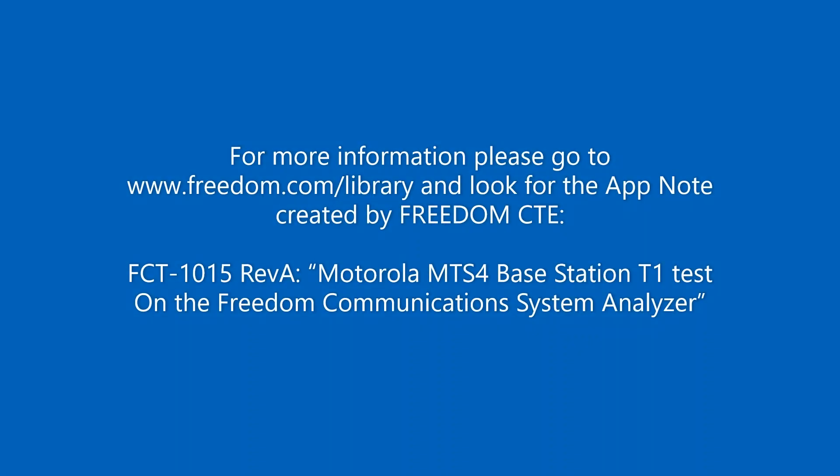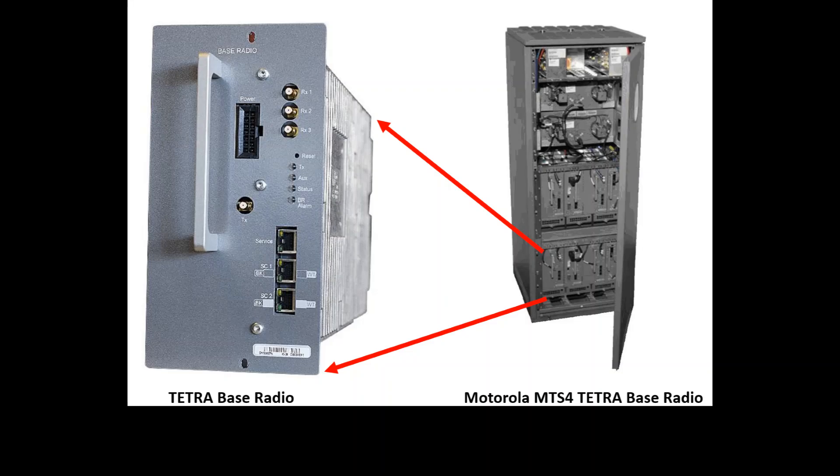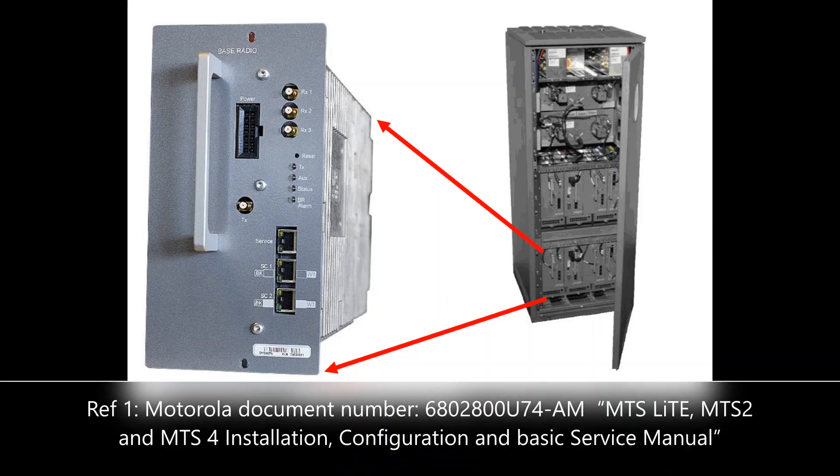This video assumes that the user has operational knowledge on both the R8100 and the Motorola MTS-4 base station. Users of this video must also have a copy of the following reference documentation: Motorola Document Number 6802-A0-0U74-AM, MTS-Lite, MTS-2 and MTS-4 Installation, Configuration and Basic Service Manual.